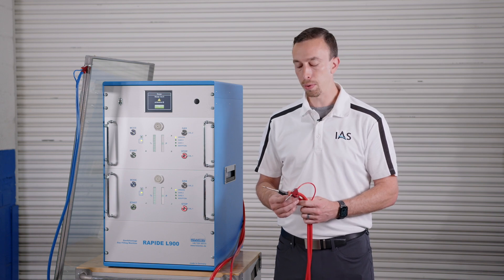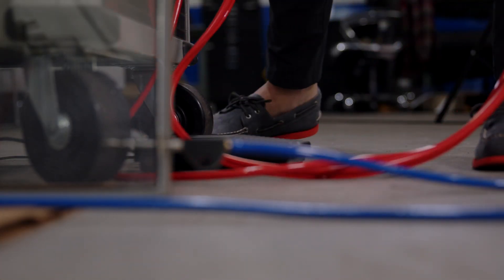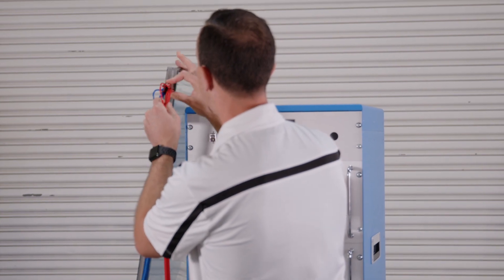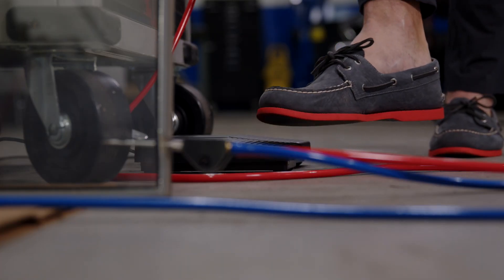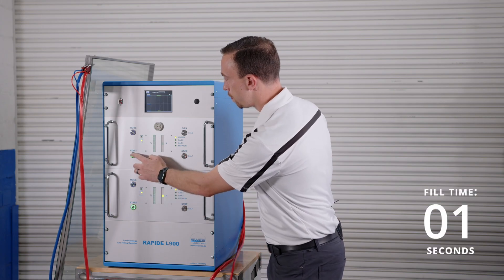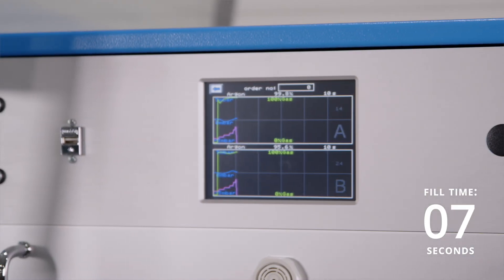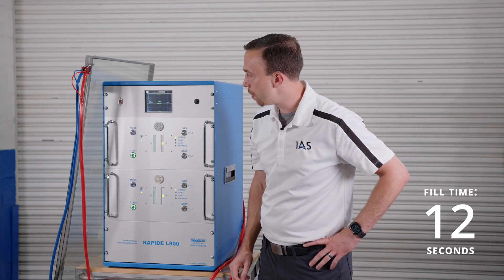Operating the machine is straightforward. We simply insert the nozzles into the unit — the gas fill nozzle at the bottom and the suction and pressure sensing nozzle at the top. From there we can either use the foot pedals or the start buttons on the machine itself. The machine starts filling and gives us a nice graph showing the fill rate, the internal pressure, and the Argon or Krypton percentage in the unit.